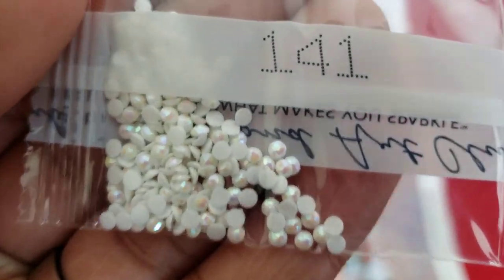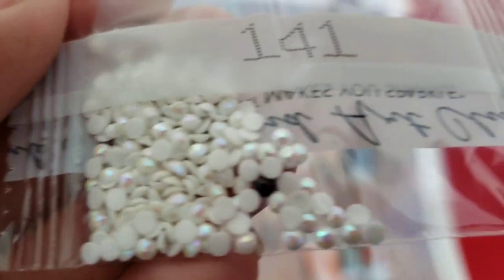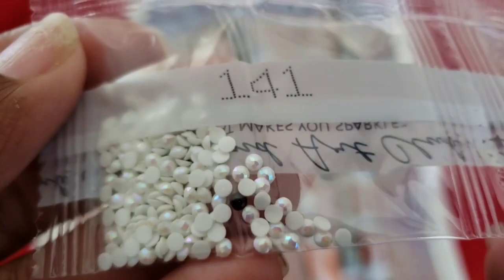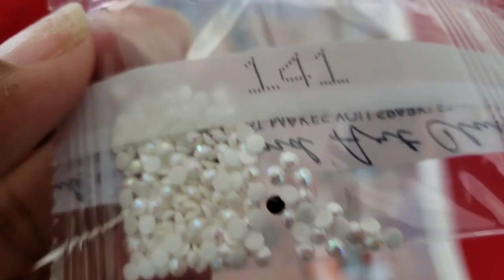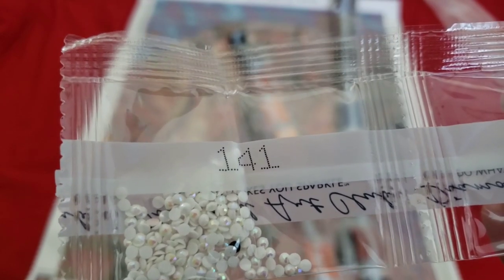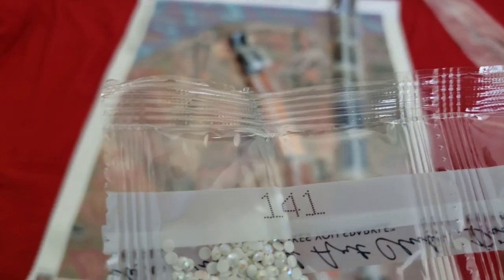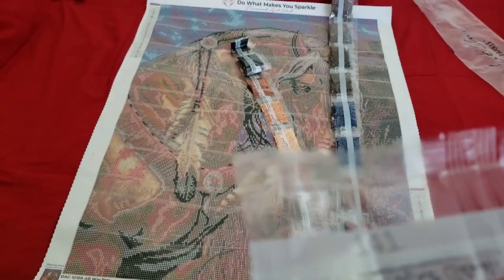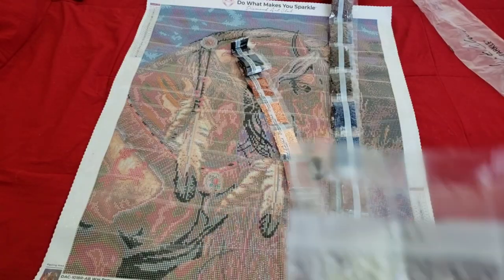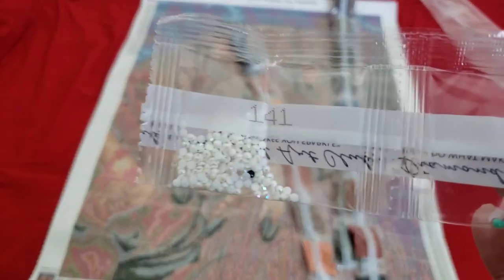AB alert — the first AB is going to be white. If you're new to diamond painting, AB stands for Aurora Borealis — it's an iridescent coating on the drills that makes them sparkle just a little bit brighter, that little something extra. So 141, which on the kit looks like it's going to be number two, and we'll take a look at that on the kit in a few minutes.